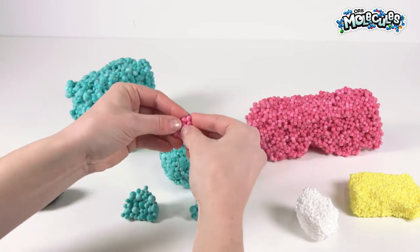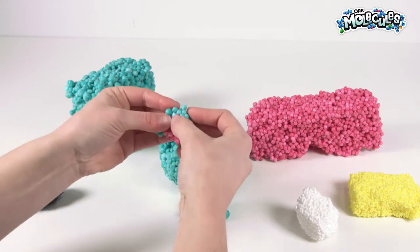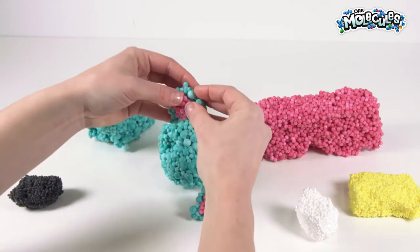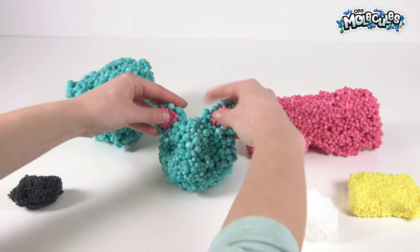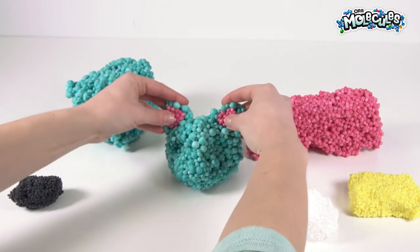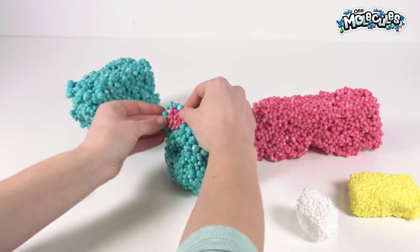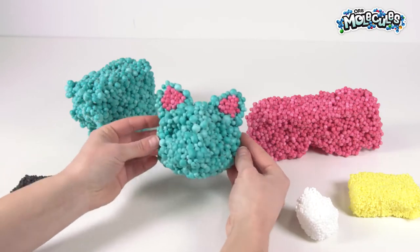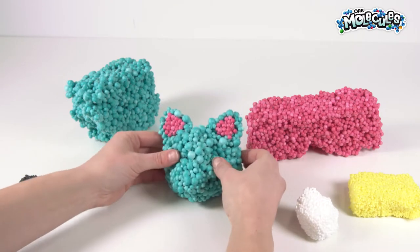Here's our second triangle — stick it in the big triangle, and then we're going to attach it just like that. You just kind of push it down on the head wherever you feel looks best.